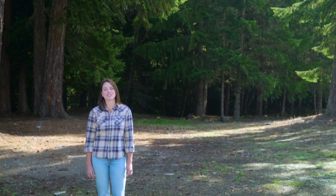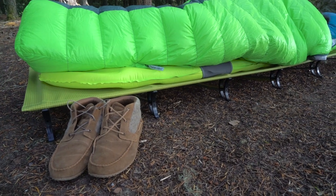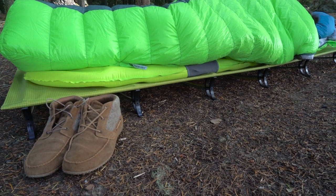Hi, I'm Audrey with Therm-a-Rest, here to show you how to set up the Therm-a-Rest Ultralight cot. The Ultralight cot is the lightest, most packable outdoor cot on the market. You'll notice the thermocapture coating, which helps retain your body heat.